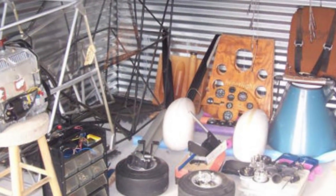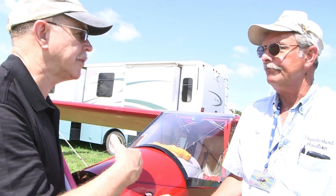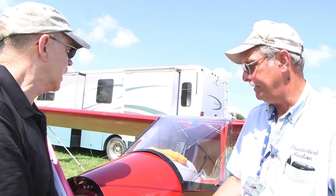And it'll pull this along at 85 miles an hour without breaking a sweat. The only drawback is it's a little too heavy to meet Part 103, so this is experimental amateur built. And you had the credential from the FAA, so that's all good and proper. Correct.